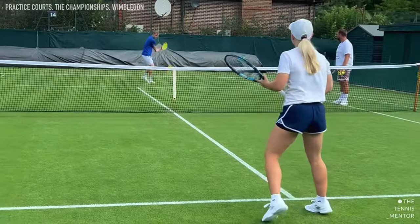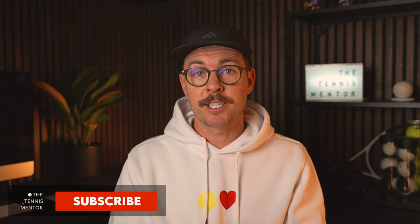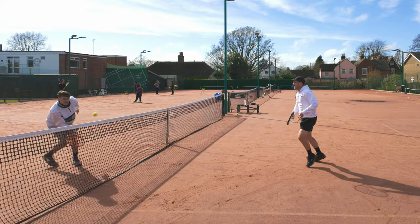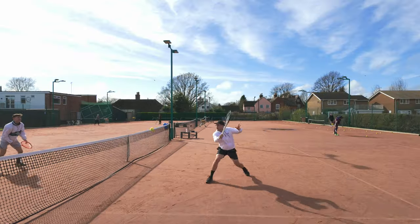Before getting into the rankings list, let me explain where a warm-up game would sit in your training session. What I usually do with my players is go through a pulse-raising activity — this could be something like jogging or skipping — before getting into some dynamic stretches to make sure the body is prepared. After this I'll do a warm-up activity that involves a ball, and that is where these warm-up games come into play.